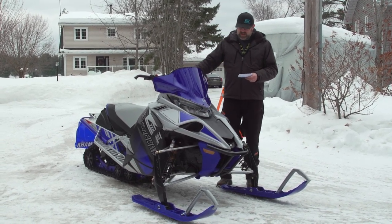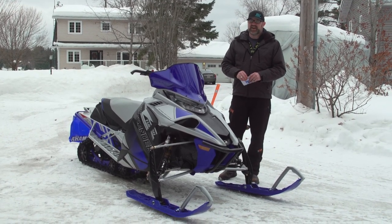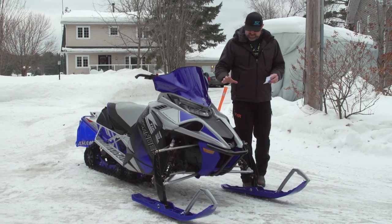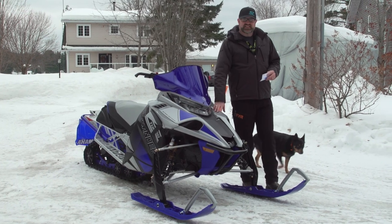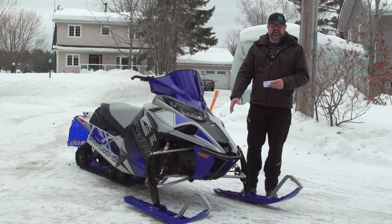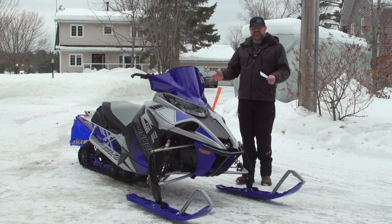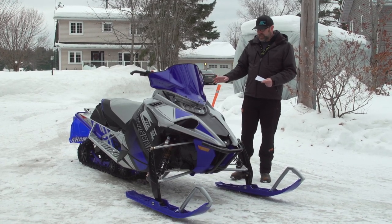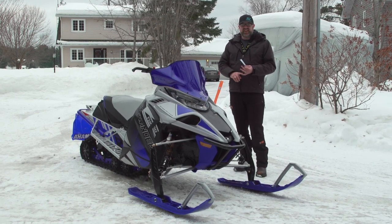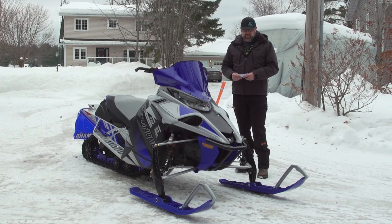This is a Sidewinder LTX LE. There are a lot of different letter denominations from Yamaha over this next season, and one interesting thing is that none of their sleds have the LE, SE, or GT writing on them — they only say LTX. So you have to know based on the color or the features which one it is. This is the LE, the top-of-the-line LTX model. Below it you have a GT designed for touring, and then an SE that is the more base model, but still pretty well appointed.